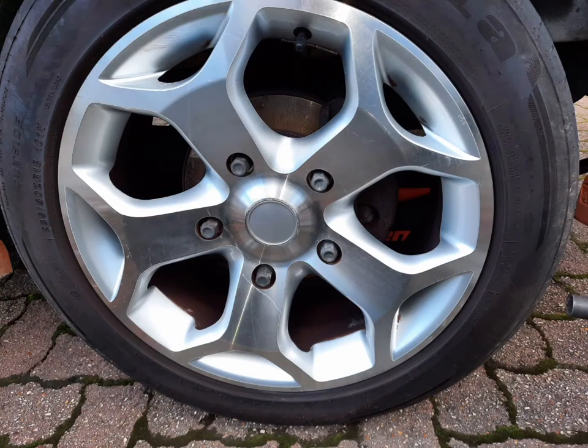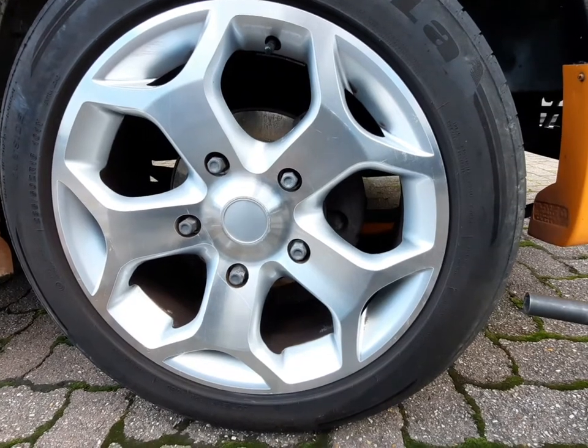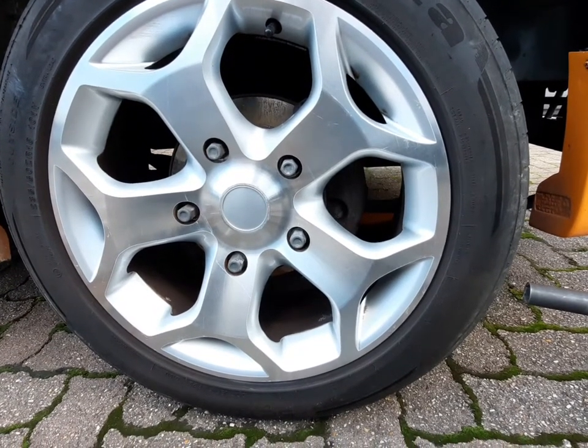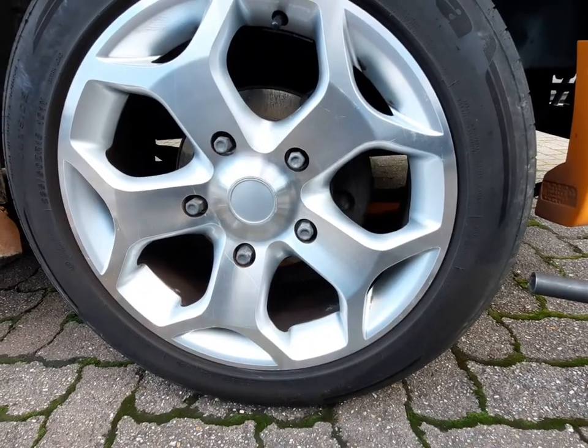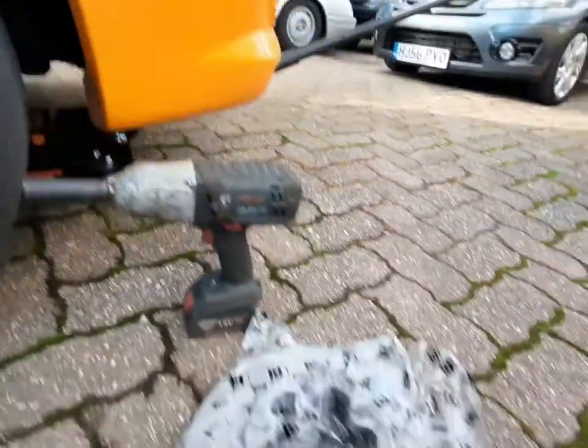Hi, this is the Transit Mk7. We're going to change the front pads and discs. First thing you need to do is crack your wheel nuts off, jack the car up, put an axle stand on, take the rest of the wheel nuts off, then remove the wheel.